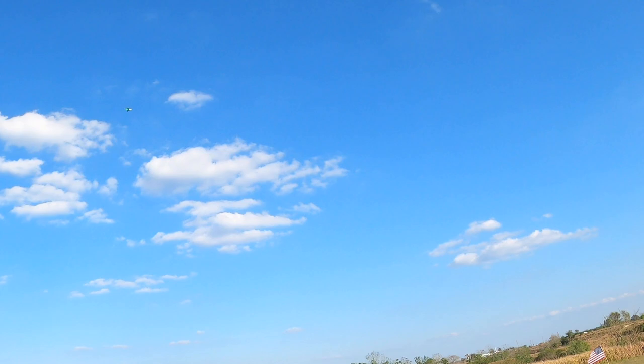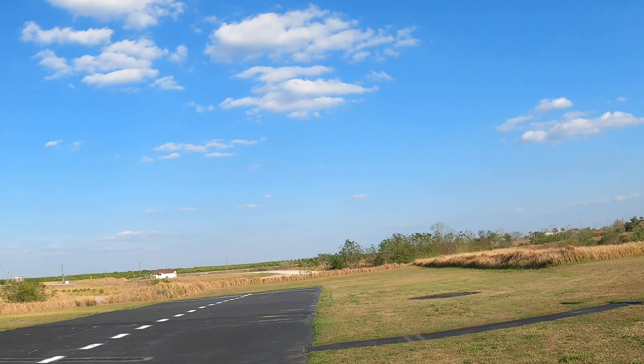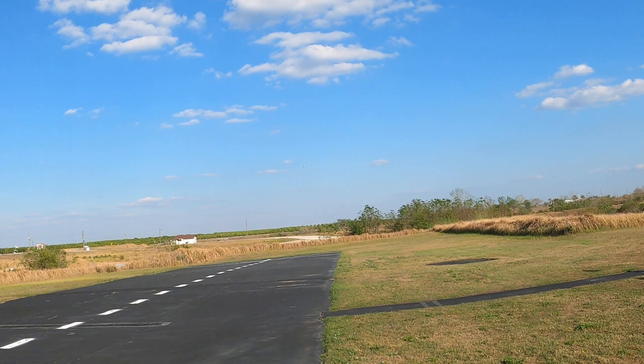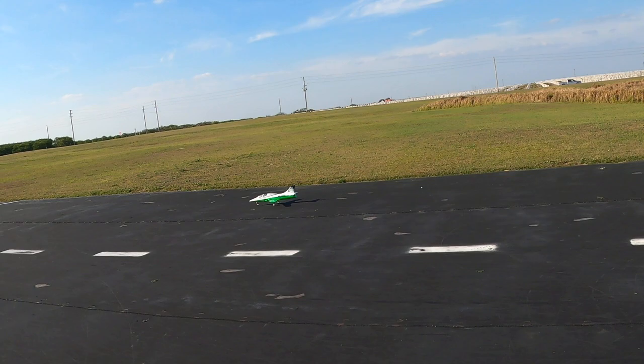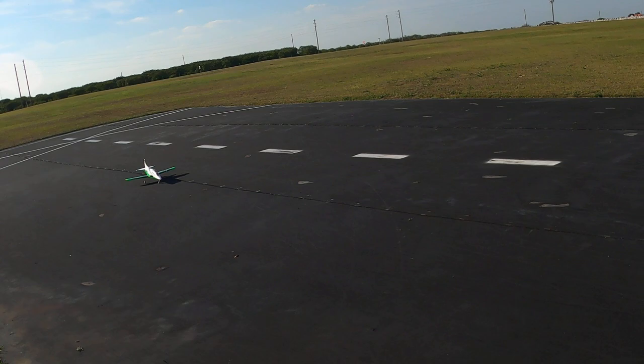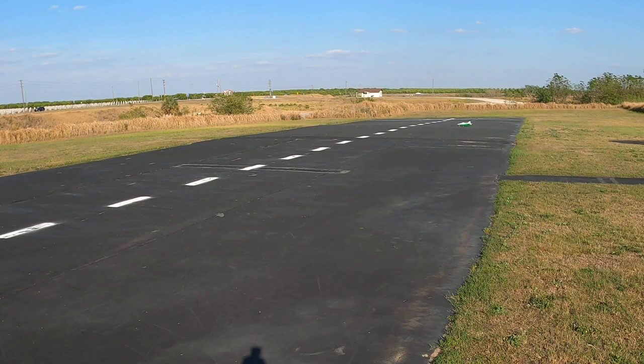A little bit of up on the nose with landing flaps in, but that's okay. Let's see if I can't get a landing out of this bad boy. Not the best, that's for sure. Flaps up. Alright, let's get turned around here. Let's try that again. Now of course, this has fixed gear — does not have retracts. I mean, it's a 64mm, so it's not a very big jet.